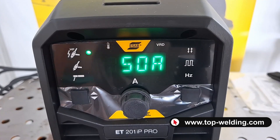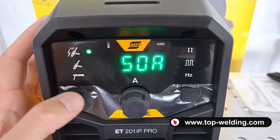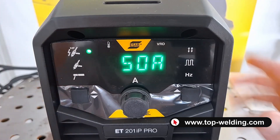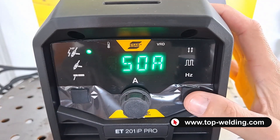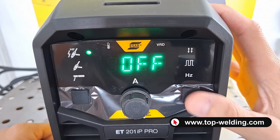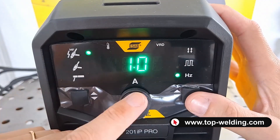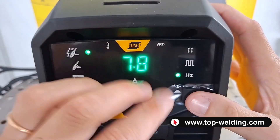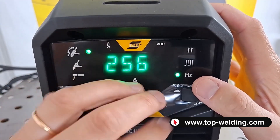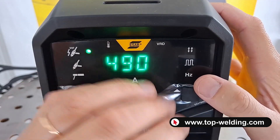As for TIG welding, on the left I can select the process with HF ignition — high frequency — or lift ignition by touching the tungsten on the piece. On the right I have the option to select two strokes or four strokes. Here I can select the pulsed TIG, and below on Hertz I go to adjust the frequency. In pulsed DC TIG, the frequency can reach up to a maximum of 500 Hz.